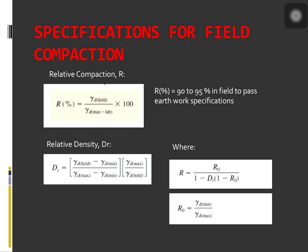The value of the relative compaction R, multiplied by 100, must be around 90 to 95% to pass the specifications for earthwork. In the compaction of granular soils, specifications are sometimes written in terms of the required relative density D_R. Relative density should not be confused with relative compaction.